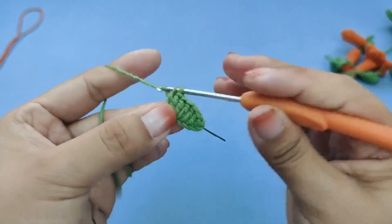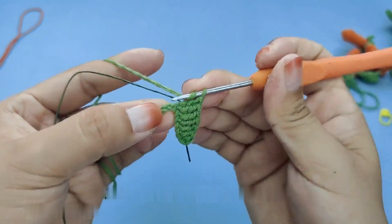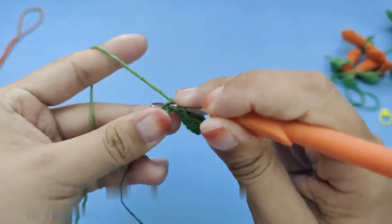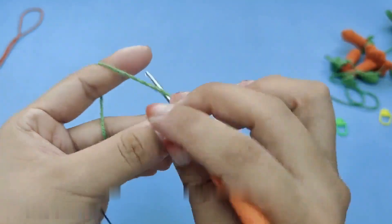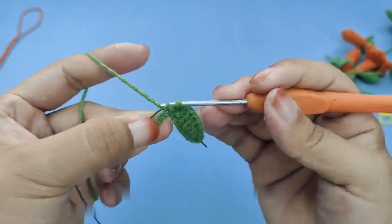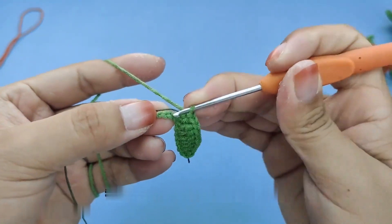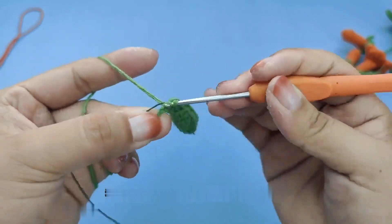Next, let's hook the needle on the opposite side. The opposite side is symmetrical with this side. Pay attention to where the short needle hole is on the opposite side. The needle on the opposite side is here, so let's inject the needle from here.